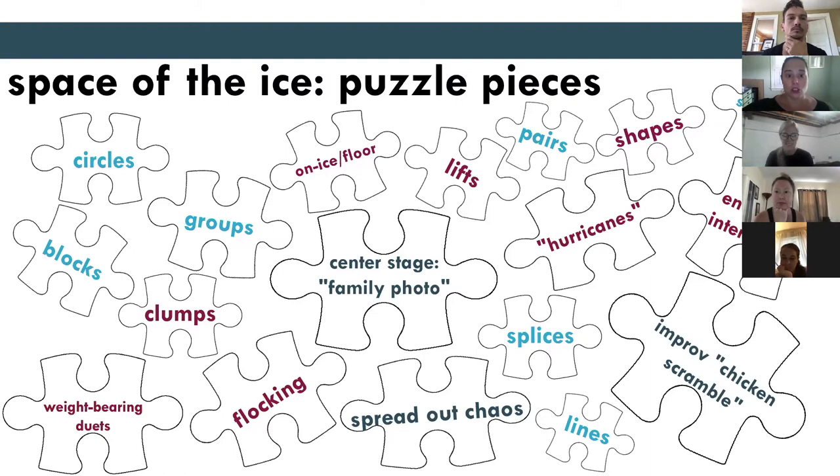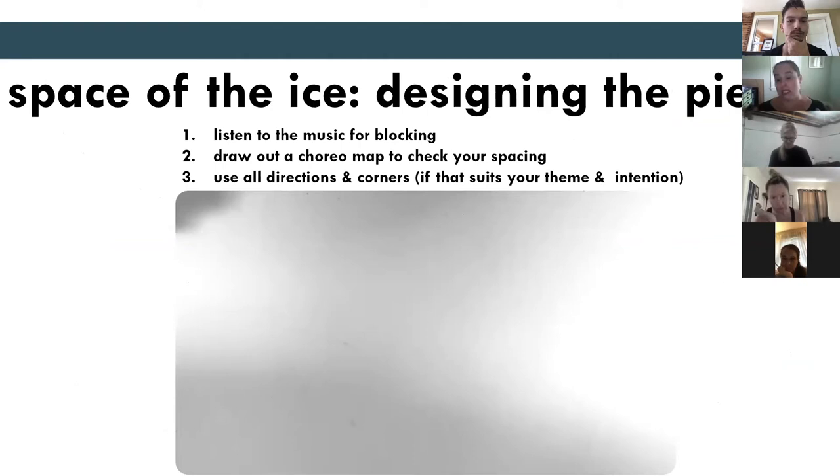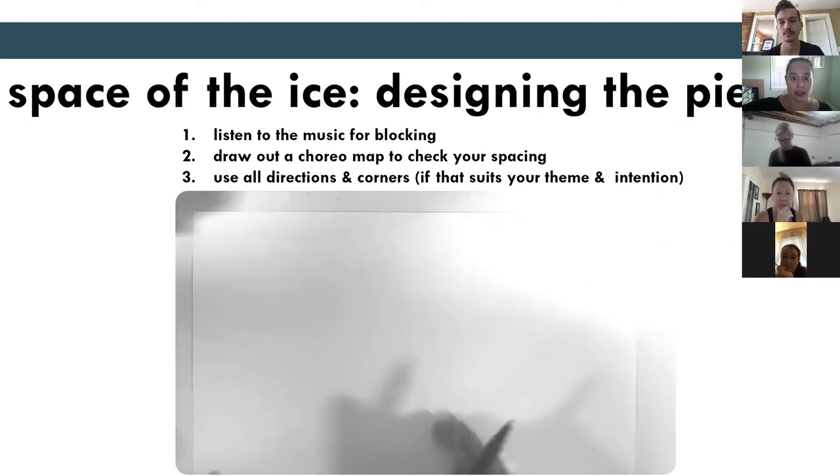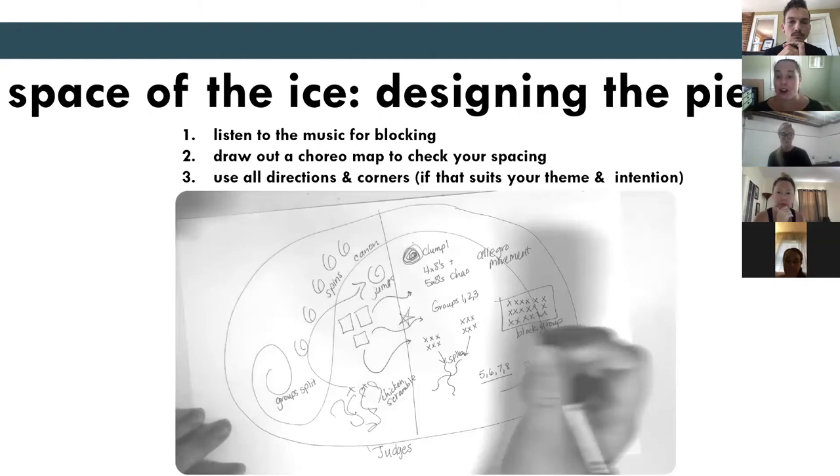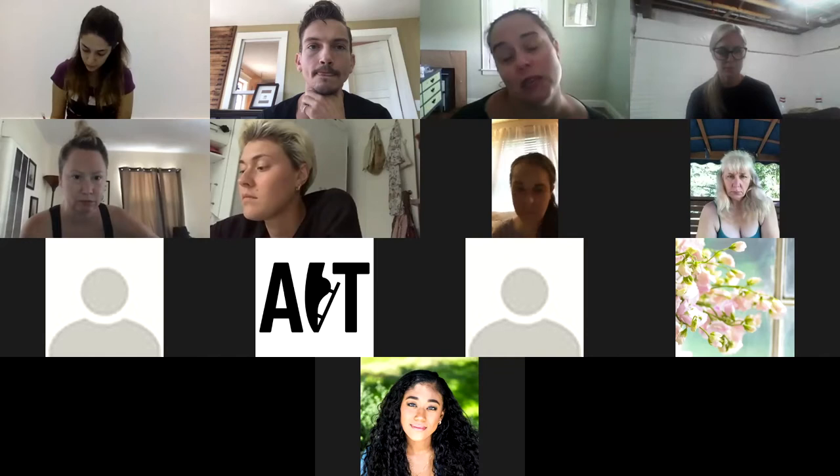What I typically do from there is draw out and map the piece. When we map it out it looks something like this — some of you have done this for single skating but it can be done for groups too. It's a helpful way to make sure you've used all your directions, all your corners, and filled the piece out with your different puzzle pieces. This is a really good exercise to use as that initial first-step, big-picture view when you want to choreograph for a group or an ensemble.